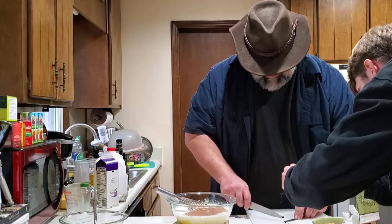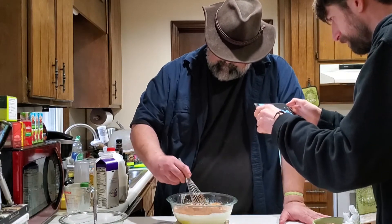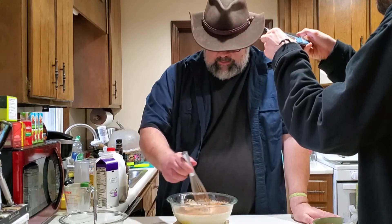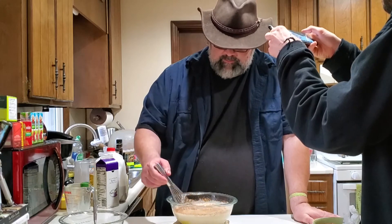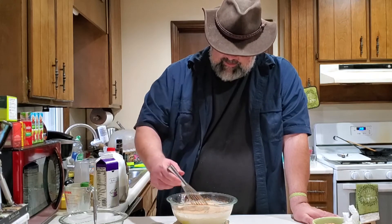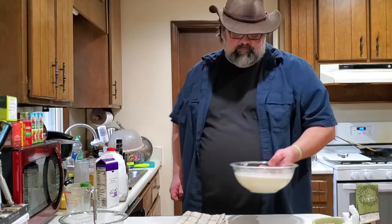You can also use vanilla extract if you prefer. Get that gently whisked together and incorporated. Now you can add other seasonings — things that are common are mace, clove, or allspice. Any of those winter warm seasonings that people like to use go very well with this. I try not to seriously over-complicate this one; it's something that's pretty good with just the basics. I'm going to put this part in the refrigerator to cool.